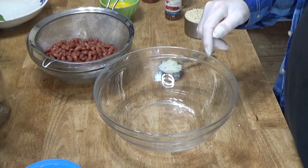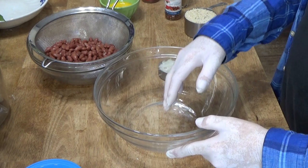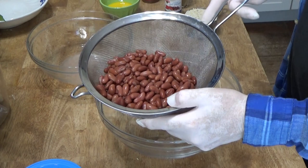All right, let's get started on the burgers. Now, I'm wearing food prep gloves because I'm going to be mixing the bean burgers by hand. And what I have here is two cans — two 15.5 ounce cans of red kidney beans.